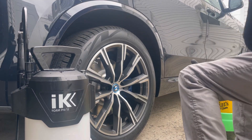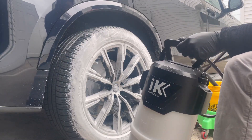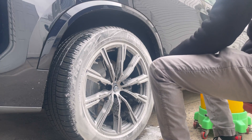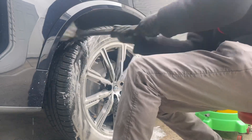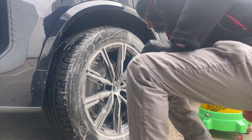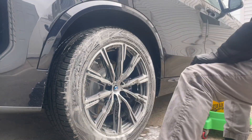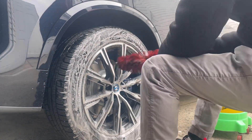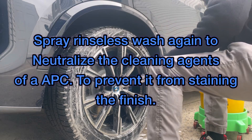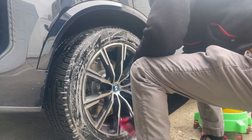We're doing the rinseless and waterless wash on the rims and tires. I'm using All Clean diluted 100:1 inside a pump sprayer in conjunction with the rinseless wash for the deepest clean possible. These are brand new tires but I am ceramic coating them. I did not use an iron remover because everything felt smooth — spraying it on showed no purpling action, so it would be a waste.